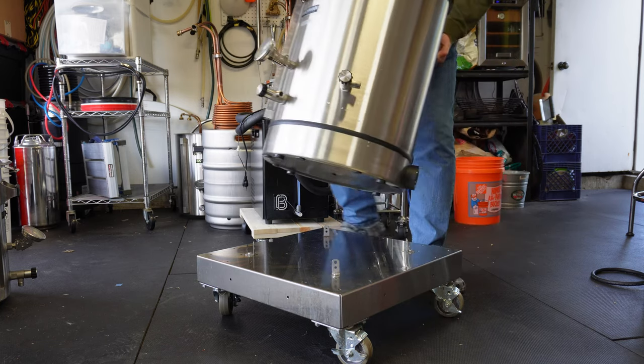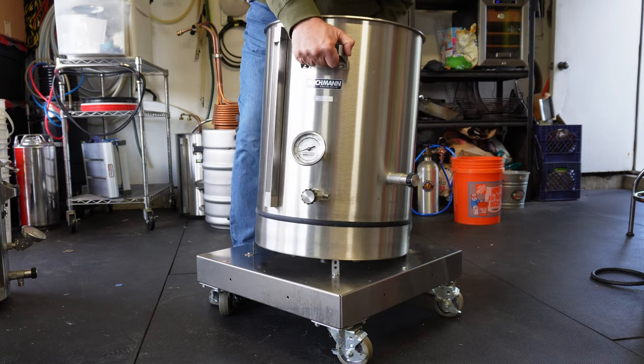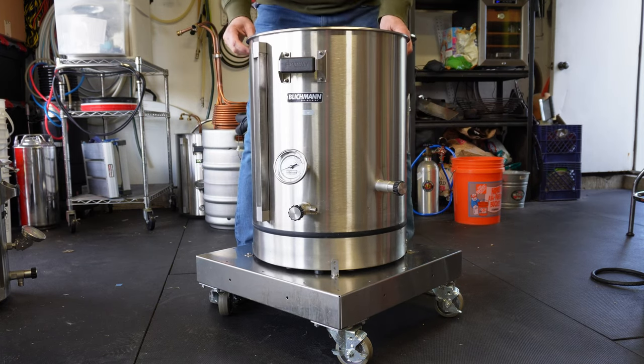Boy, do I have something to share with you today. If you're a home brewer and into electric brewing but do not like the time and effort it takes to clean those heating elements after brew day, stick around — I got something to show you.